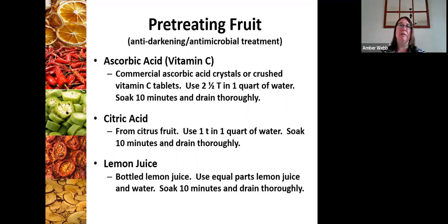There are a couple of different treatments for fruit. We've got lemon juice, citric acid, and ascorbic acid. My favorite is the lemon juice — you use bottled lemon juice because we don't always know the pH balance of fresh. It's equal parts lemon juice and water: you cut up your fruit, soak it for 10 minutes in that concentration, then drain it thoroughly and it's ready to go on the trays. You can also use citric acid, or ascorbic acid — either commercial ascorbic acid or crushed vitamin C tablets at two and a half tablespoons per one quart of water.